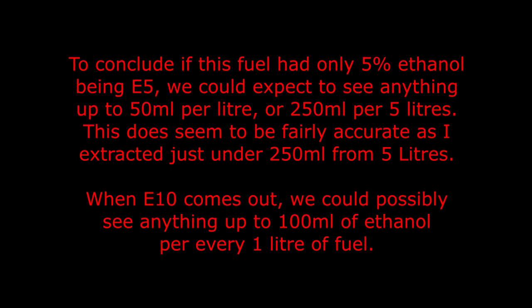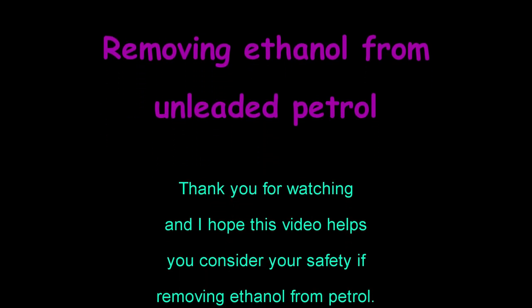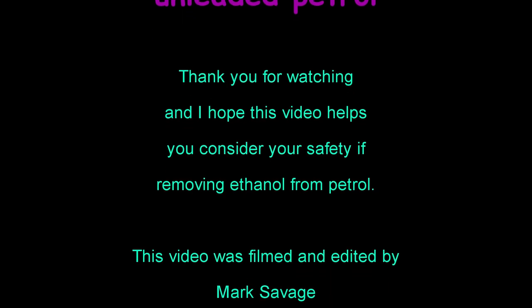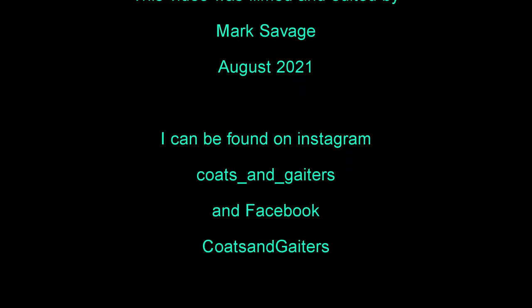When E10 comes out we could possibly see anything up to 100 milliliters of ethanol per every 1 liter of fuel. If you were to remove your ethanol using the method I showed, glass demijohns would be extremely dangerous - the risk of them falling or smashing is so high, and with the explosive nature of petrol it just wouldn't be sensible. Using a 10-liter plastic container with a small bleed-off tap fitted would be more feasible and safe, but again pouring petrol from container to container has so many fire and health risks to consider. Thank you for watching and I hope this video helps you consider your safety if removing ethanol from petrol.